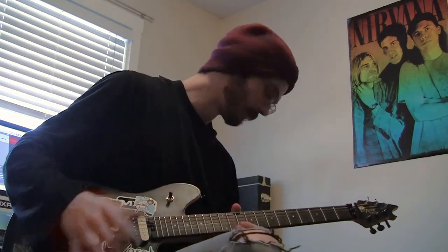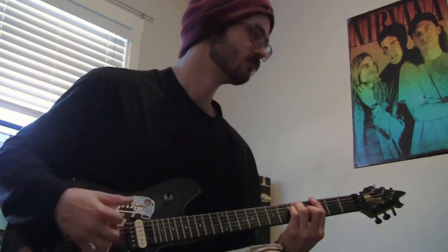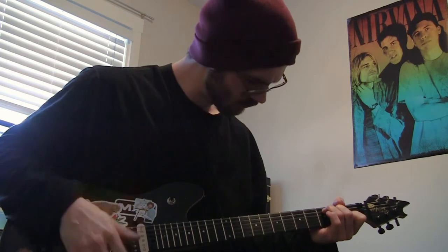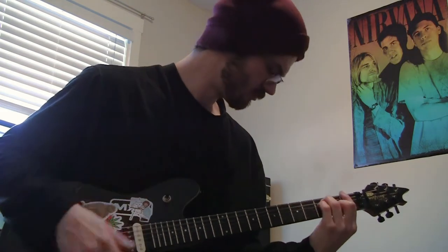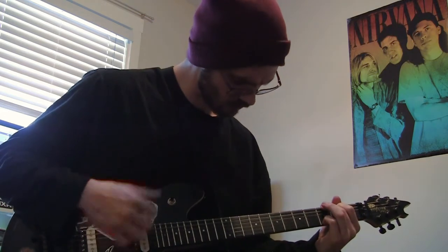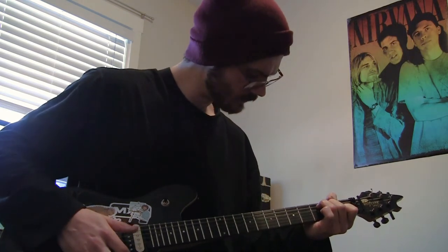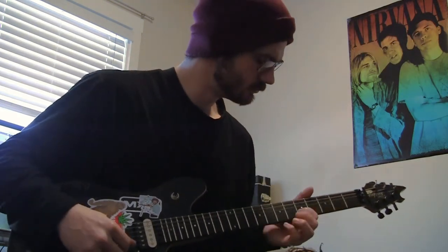Here I am with my electric guitar. I'm going to demo through the picks — finger picking chords and melody, then each pick on its own, and at the end I'll review everything and tell you what I think. Here's finger picking.